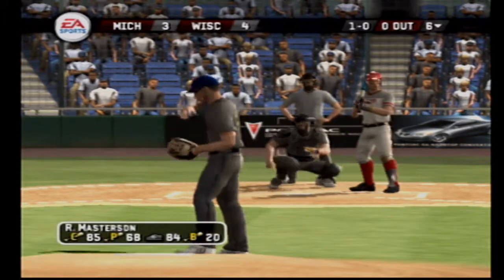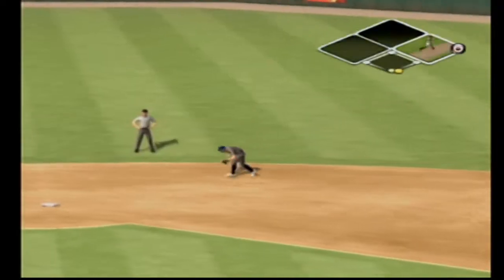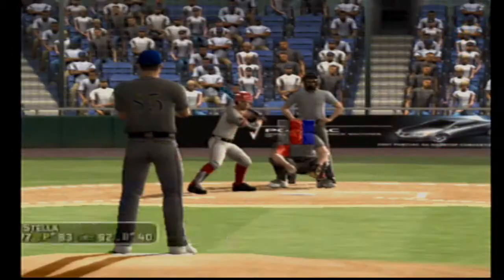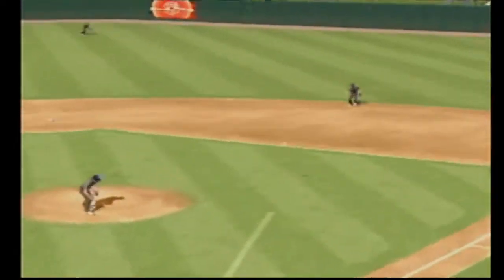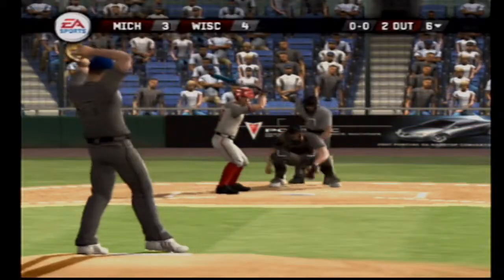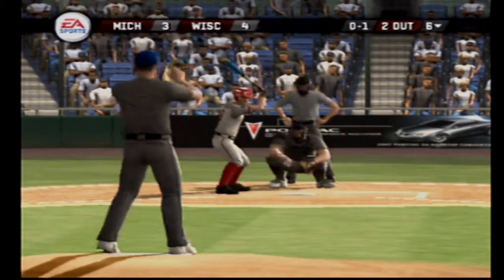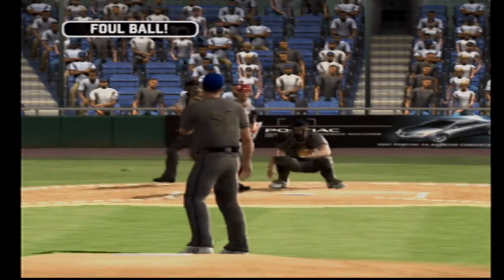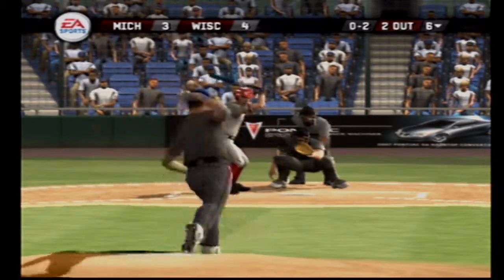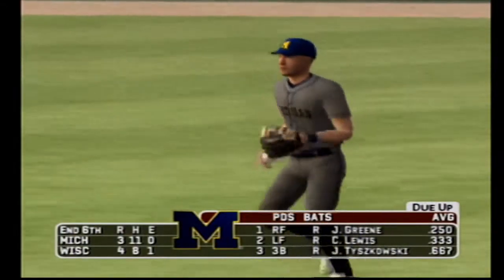High breaking ball. Hit on the ground toward the second baseman, throw to first — throws him out. There's a soft line drive at the second baseman. Two gone. A foul ball. Foul tip. Straightaway fly ball — this inning is over. With three innings remaining, it's four to three.